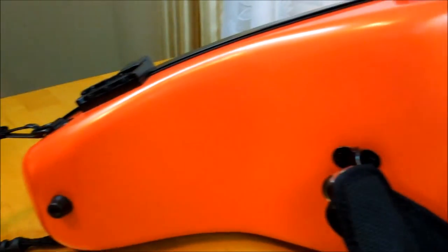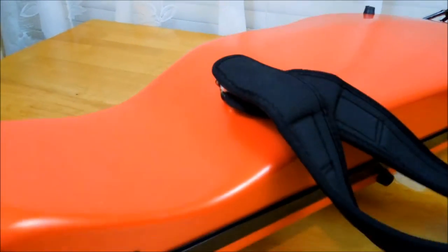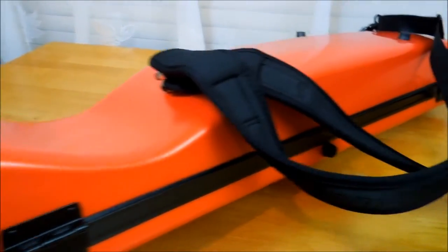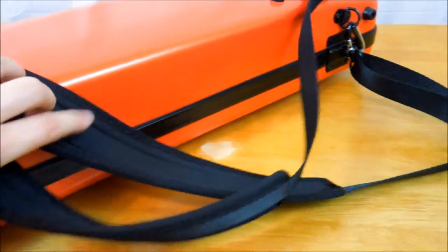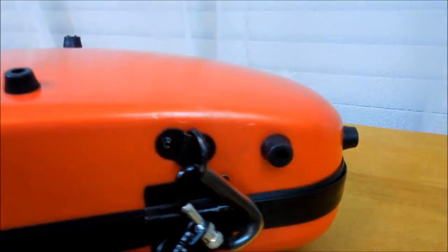The case also has two feet right here, and there's one over here as well. There are also a few feet underneath — let's see: there's one, and there are two more.